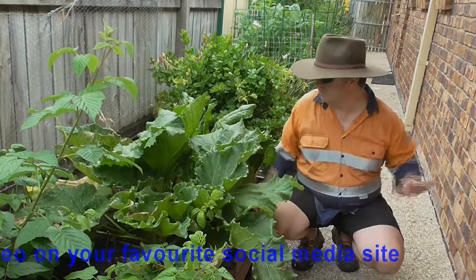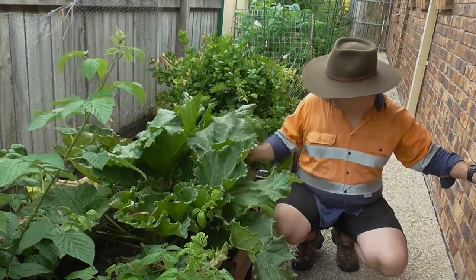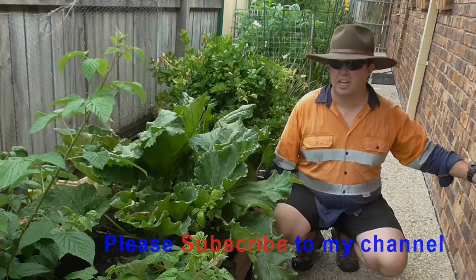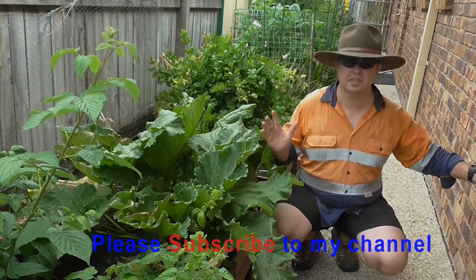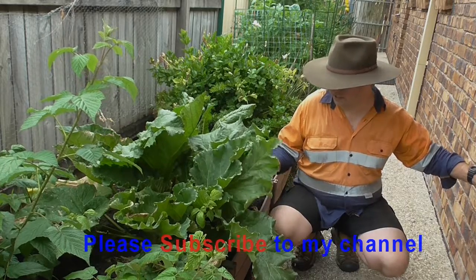Rhubarb — you get these wonderful great big leaves here, which are fantastic, and then you obviously get the stems which are what you're going to use in your cooking. The actual leaves themselves are poisonous, so obviously don't eat those and don't feed them to your pets because you're not going to get good results out of that. That said, it's such an easy plant to grow.